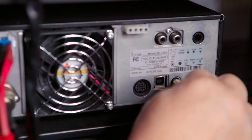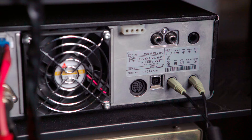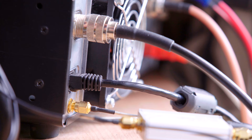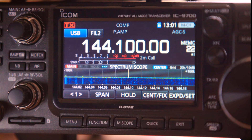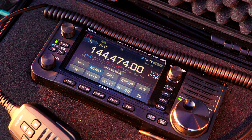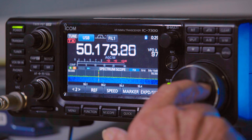First came the CIV port, which was usually a 3.5mm jack on the back of the radio. Then came the USB interface, which is probably the most common way to connect a radio to the PC. Recently, the LAN port was added to radios such as the IC9700 — the first time a radio was assigned an IP address and accessible over a local network. And now the IC705 has introduced us to Wi-Fi. All of these options are still available on most modern ICOM radios in one form or another.